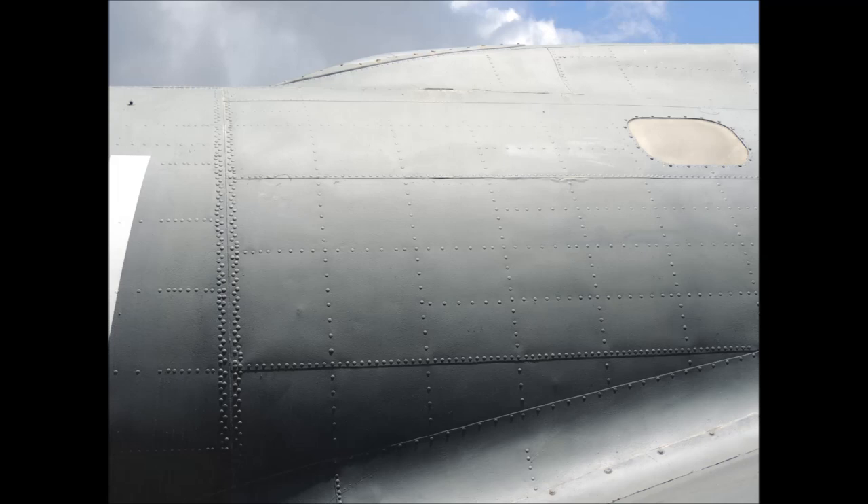On this B-17, the vertical line is a butt joint with a double row of rivets on each side. This is the connection point between the front and the back of the fuselage framing. Note how big the raised rivets are. The horizontal lines are lap joints, which usually have just one row of rivets.